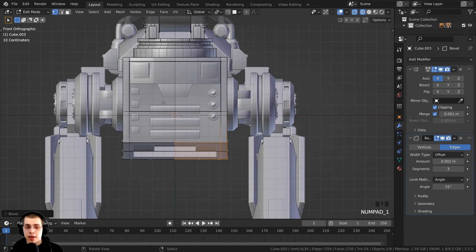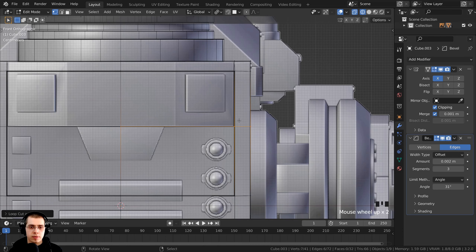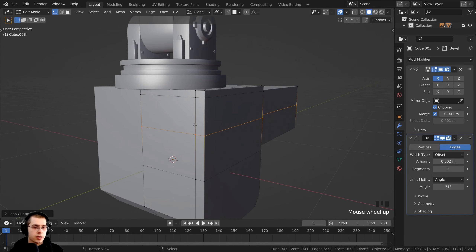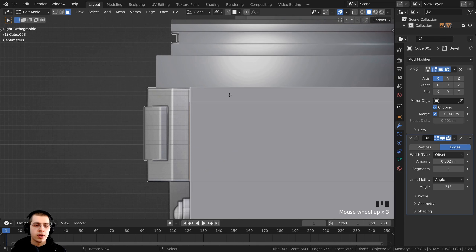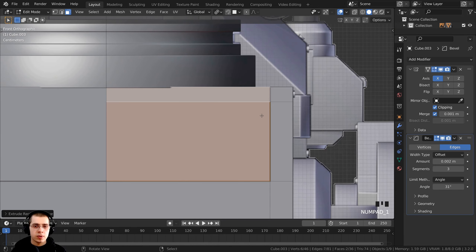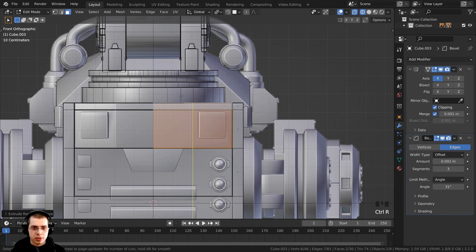That's looking good. Press 1 on the numpad for front view and add a loop cut here — press Ctrl-R, click, drag up and place it to fit that cube on the front of the robot. Hold Z to go back to solid view, switch to face select, select this face and the face next to it, then press 3 on the numpad for side view. Press E to extrude that out, then press 1 on the numpad for front view. Hold Z for wireframe and add another loop cut going up and down here with Ctrl-R, left-click, drag over, then left-click to place.